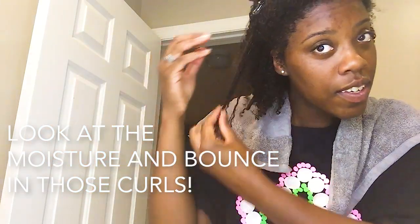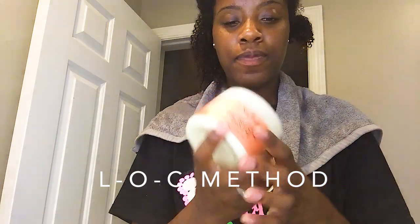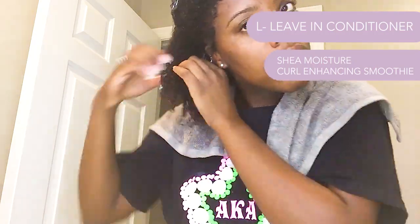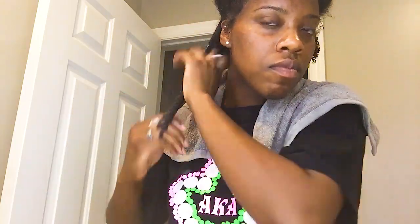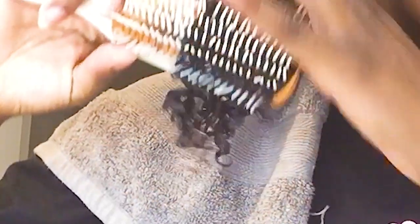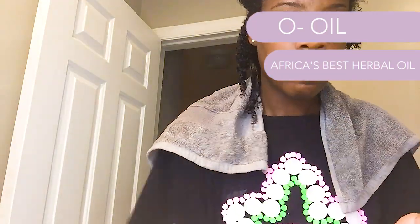Many of you might have heard of the LOC method — that's how I'm going to apply my styling products. Starting with the Shea Moisture curl enhancing smoothie, which smells amazing. I'd never used it before but heard about it on YouTube. We rake it through root to tip like we've done with the other products, and then we go in with a Denman brush because this detangles like none other. Obviously finger detangle first, but look at what the Denman does — you can't get that kind of bounce with any other tool.